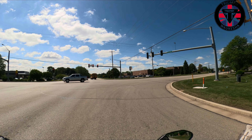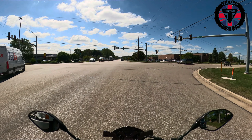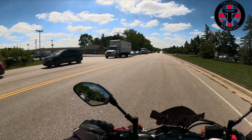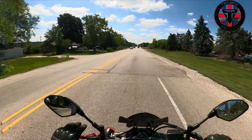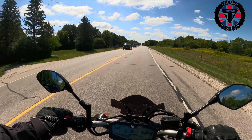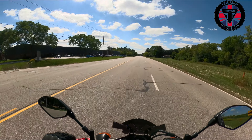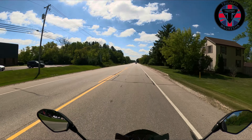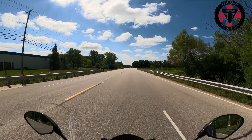For non-interstate riding, man, this is fantastic. Just around town, the manners of this bike, the lightweight — super easy to ride. Yeah, it's torquey. You twist the throttle, it'll do whatever. It's torquey as shit. If you twist this throttle, it will pop the front wheel up with no complaints at all.